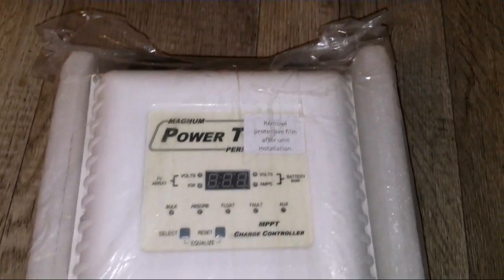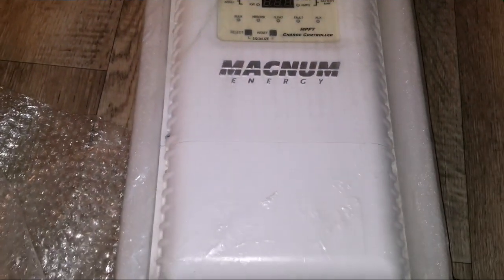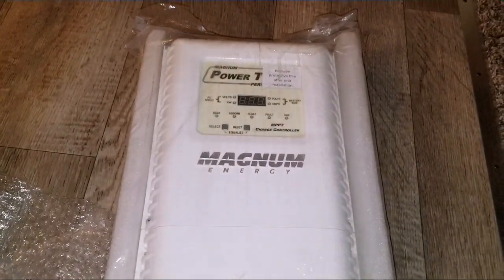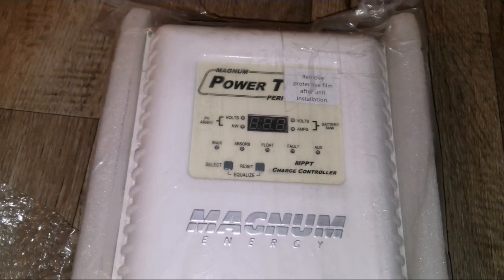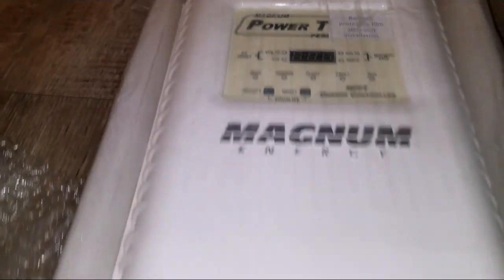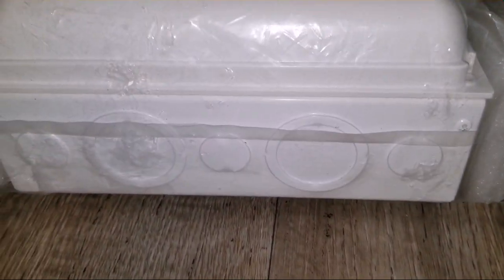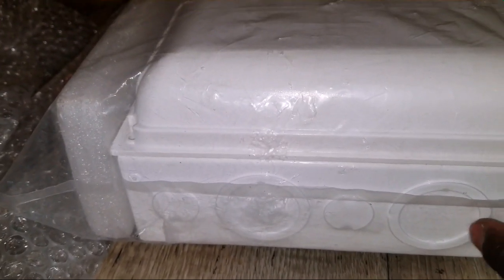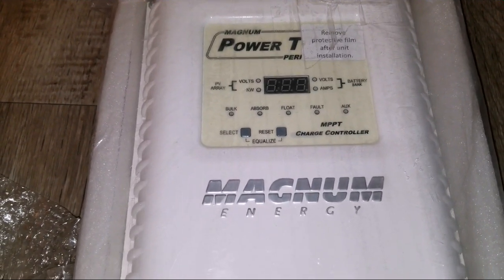Here is the machine! Look at that — this is the Magnum. I was thinking it might be kind of smaller online, the way they show it. I thought it would be the size of any other controller, but it's actually wider — a big machine. Let's check out the specs on the side. Here's a knockout — maybe one and a half or two inches. This is the PT100 from Magnum.